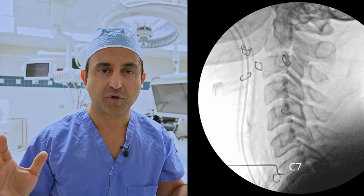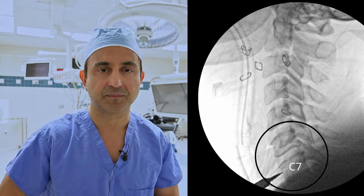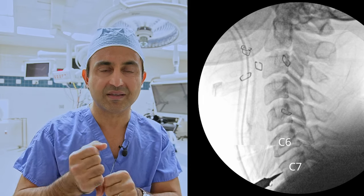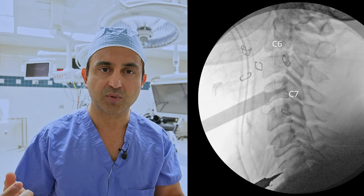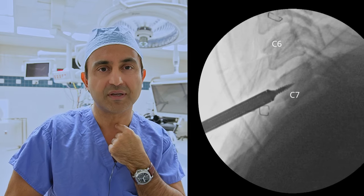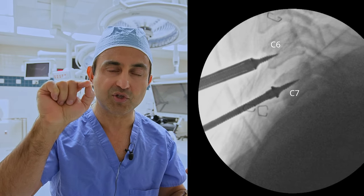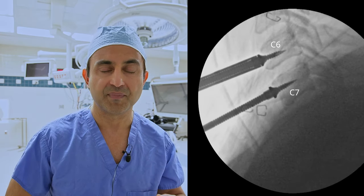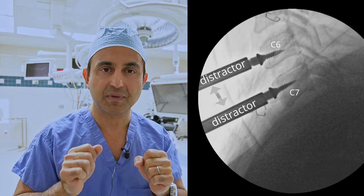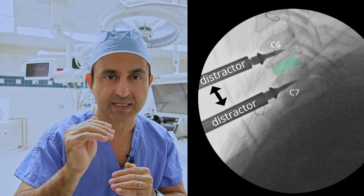After you've confirmed your level, you focus all of your attention at the C6 and C7 level. The next step is to create some space between the C6 and C7 bones. You take a small threaded pin and put it into the C7 vertebra, and similarly take a second pin and insert it into the C6 vertebra. Next you slide a distractor over these pins and apply very minimal distraction — maybe one or two millimeters — to gently open up the disc space.